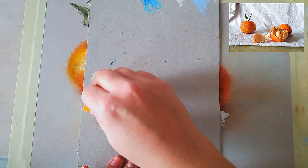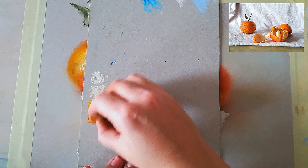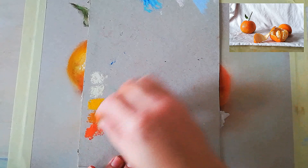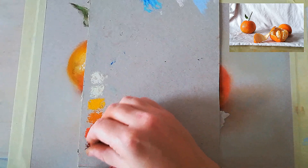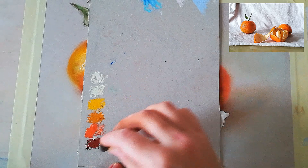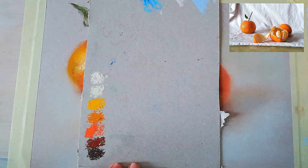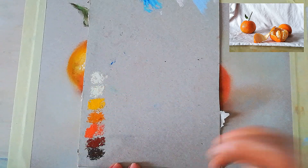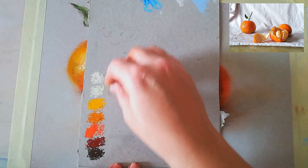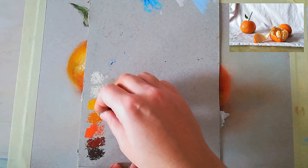Next we go into warm yellows and through oranges into red-oranges and into this dark red. I will also be using a bit of this dark brown color, which is still warm, to create those accents. Then I will also be using this umber to tone down these colors.